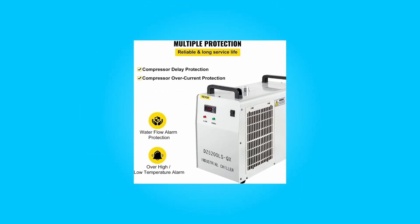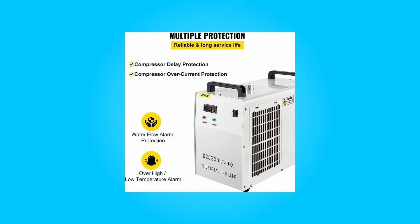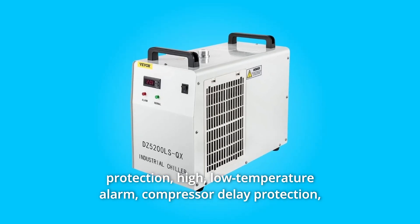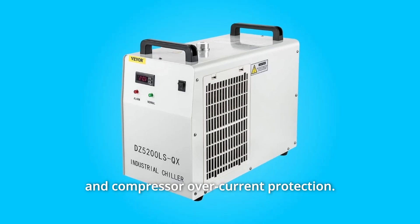Number 4: Multiple alarm functions. This laser engraver water chiller has various protection and early warning functions, including water flow alarm protection, high and low-temperature alarm, compressor delay protection, and compressor overcurrent protection.